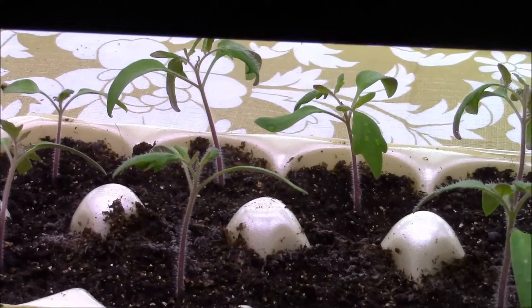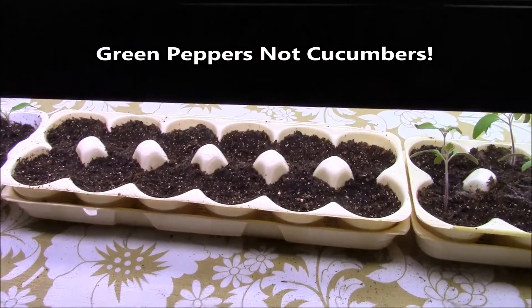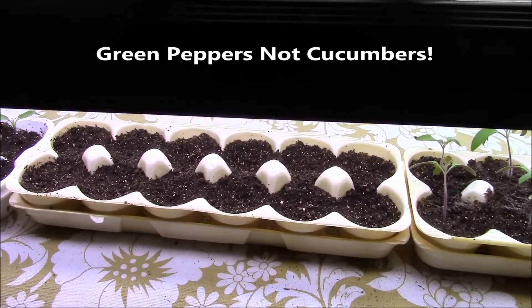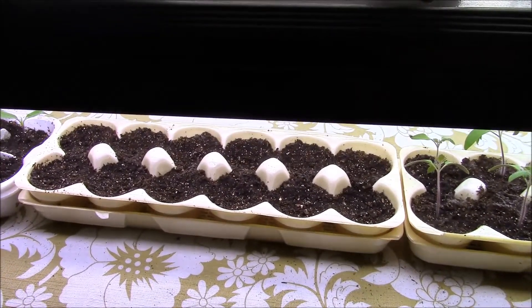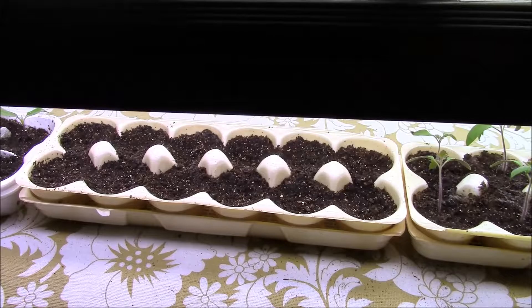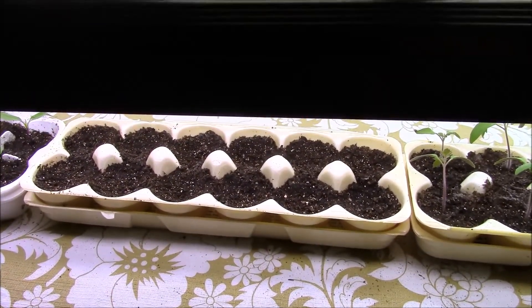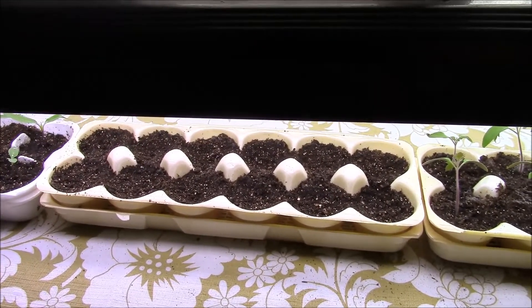They've all got their true leaves now. These cucumbers never did come up — I don't know what caused every single one of them to not germinate. I don't keep it real warm inside the house; we only heat to about 66 or 67 degrees.